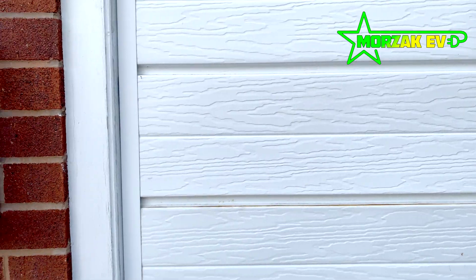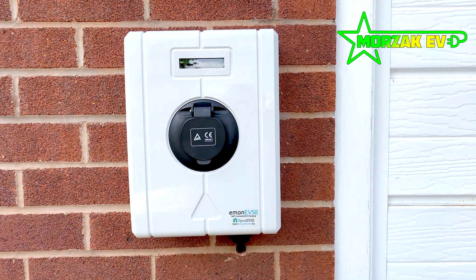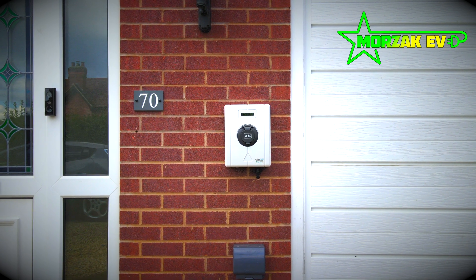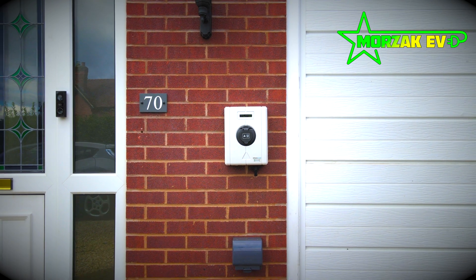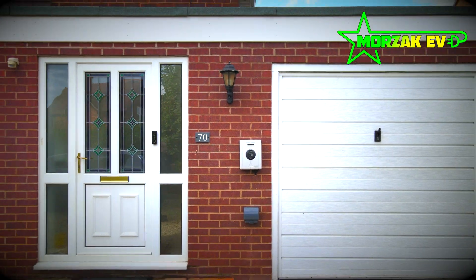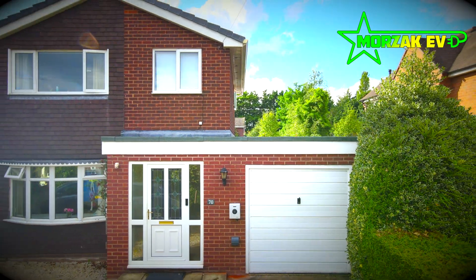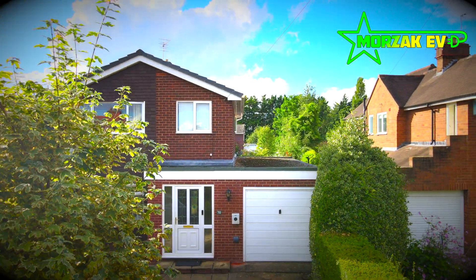This charge point does require a Type B RCD and an earth rod or open PEN fault detection device during installation to meet the current building regulations. Overall, it's a unique option and if you're into that sort of techy stuff, it's great.